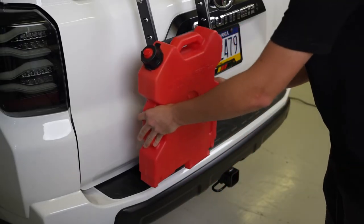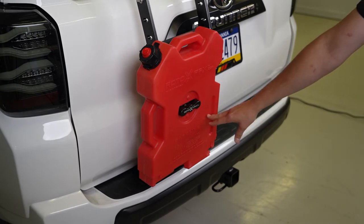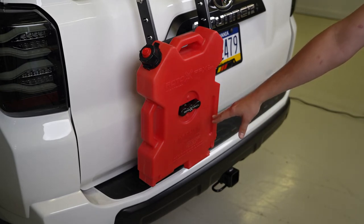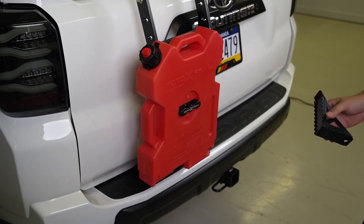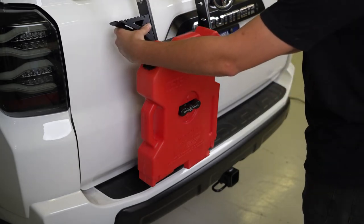All right, so once we install the Rotopax can onto the ladder, you can see that the lower step is no longer usable — so that's where the side steps come into play, and you can figure out exactly where you want to mount those.